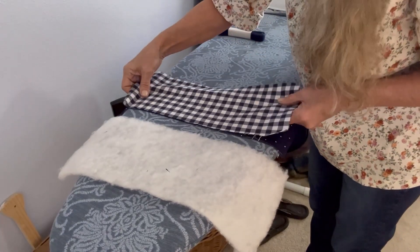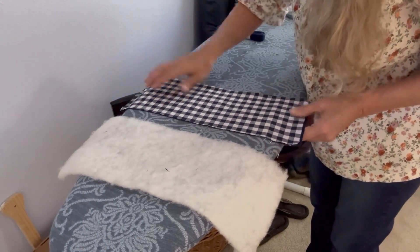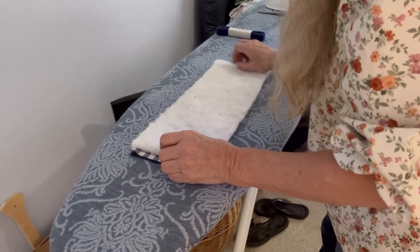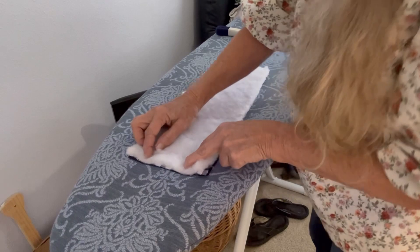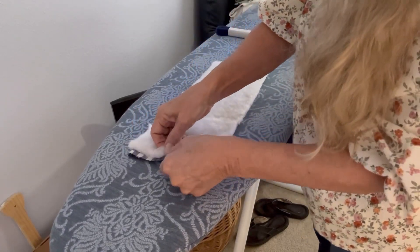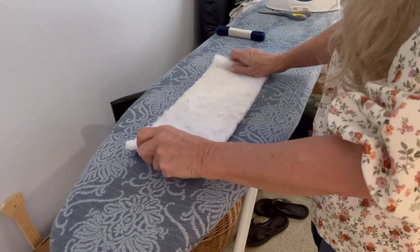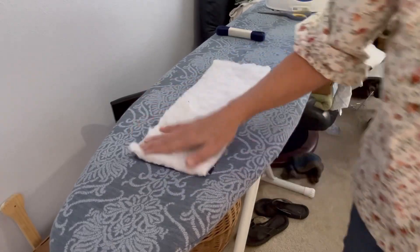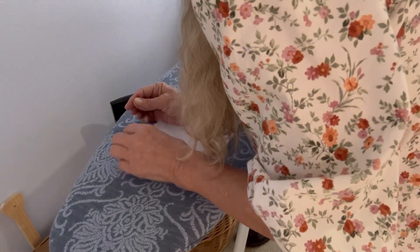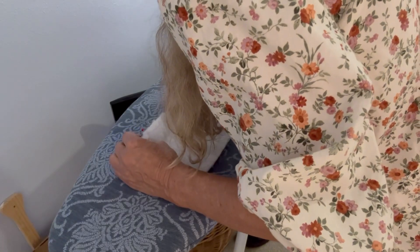You're going to put these together and put your batting on top and pin it. You're going to leave an opening right here so we can turn this. It's right sides together. Just be sure you get it all even.